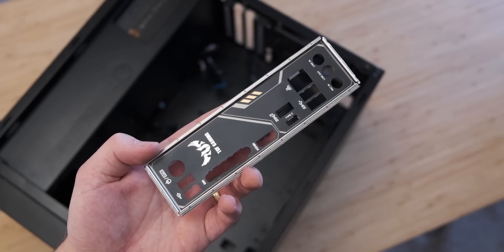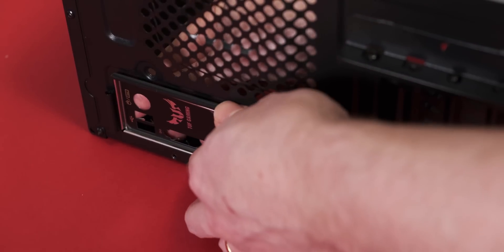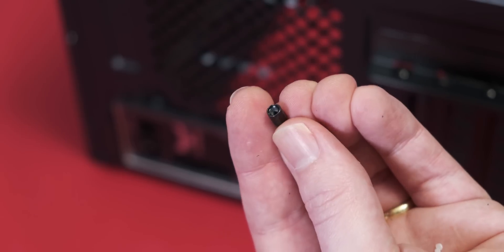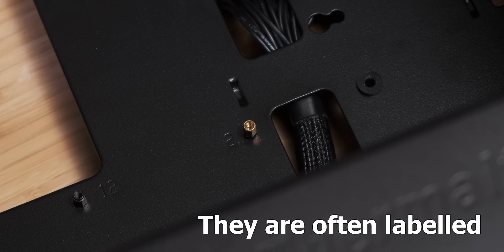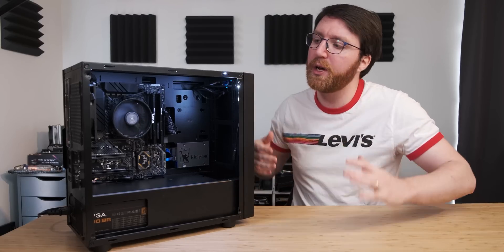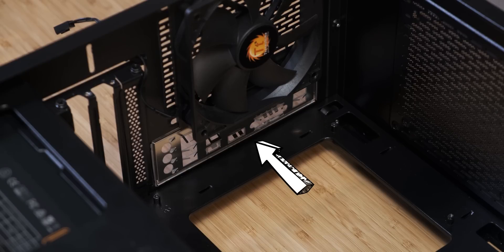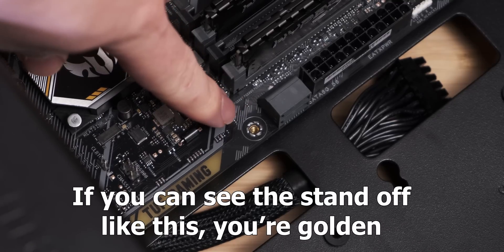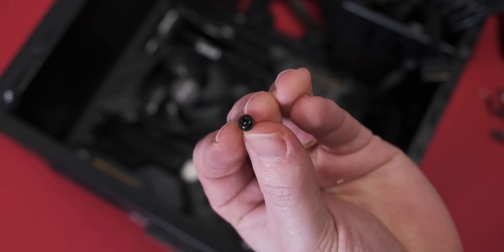The next step is to put in our rear I/O shield. I like to lay the case flat and just kind of pop it in — this may be a bit of a struggle, but just persevere and it'll get in there eventually. Before we lower the motherboard in, make sure that you have all of the correct motherboard standoffs in the correct spots; most cases come with them pre-installed but check your manual. Then gently lower your motherboard down into the case, aiming the rear I/O area first and lowering it down onto the standoffs. Once aligned, screw it down using the motherboard screws.